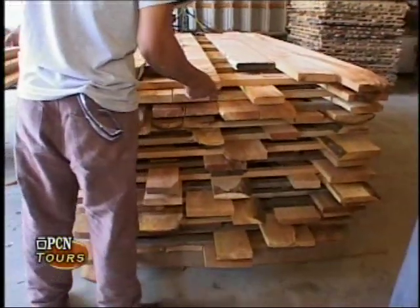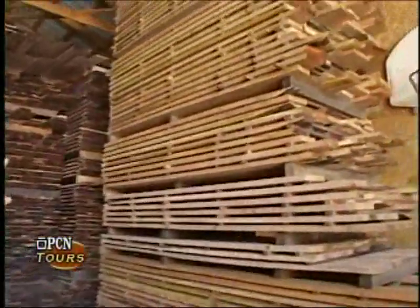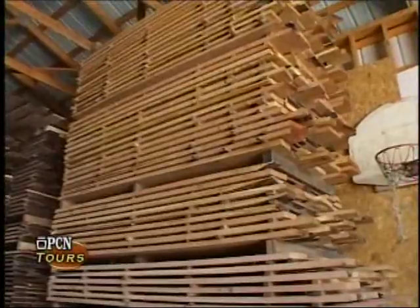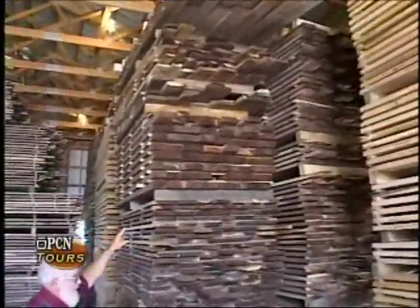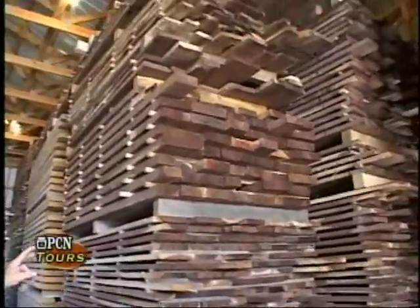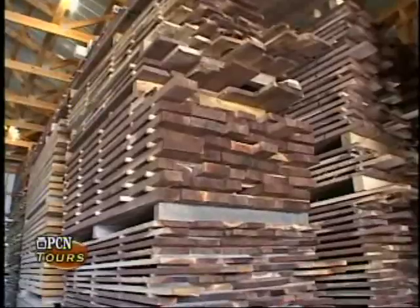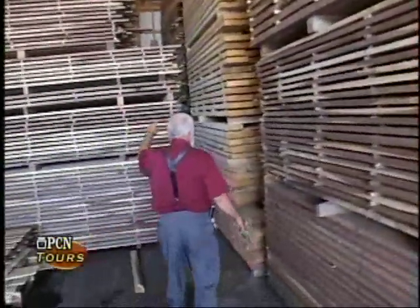As we look around here, this is five-quarter material up on top — that's going to be table top and counter top material. Back here is eight-quarter walnut, which will be used for chair seats and heavier items. Over here is red oak.